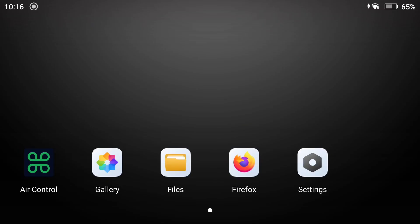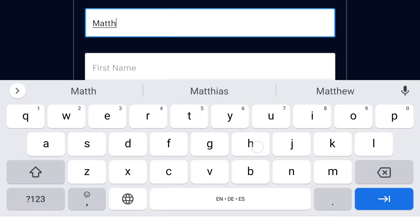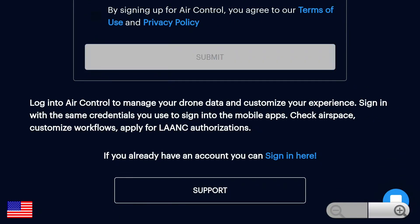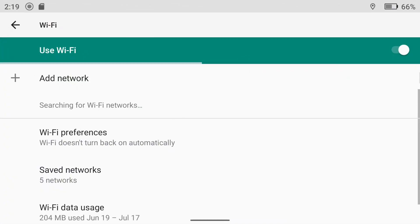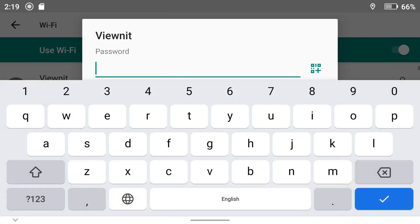Power on your remote controller and tap the Air Control app to begin. If you haven't already, create a login for Air Control. You'll be sent a confirmation code to your email. Add that code into the space when it asks for it. After creating your login, swipe down on the display screen and connect to an internet connection. This is so that your remote can get the latest Google Maps display of your location.